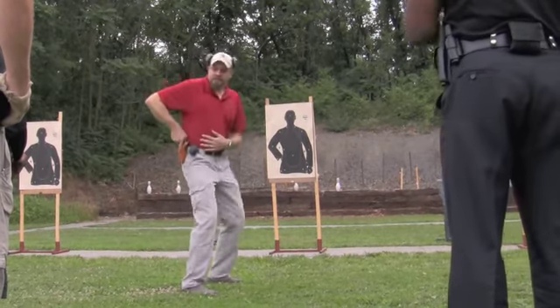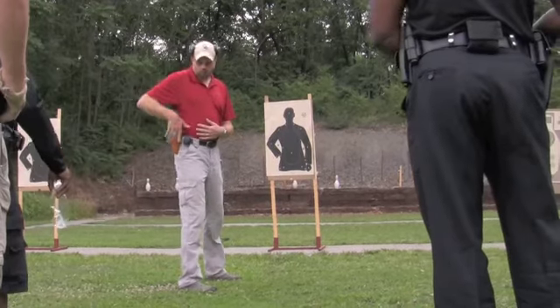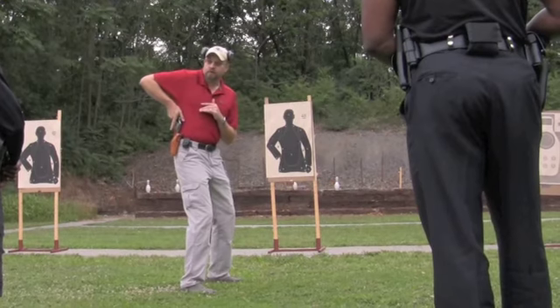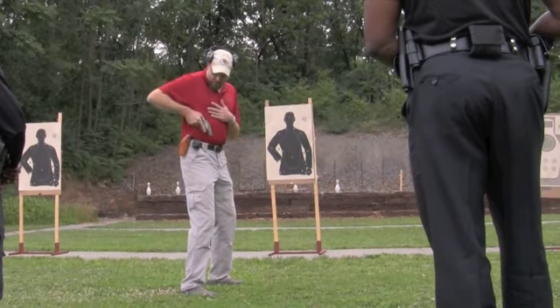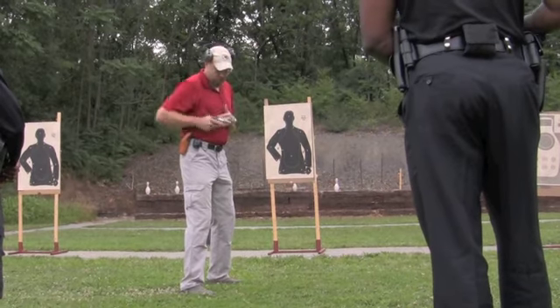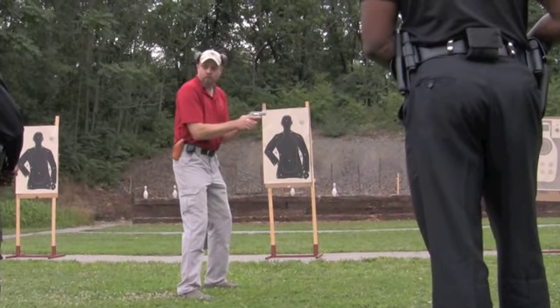It seems like it's taking minutes to get this thing out of the holster, so you drive it straight back like you're giving somebody an elbow shot — bam, right here. Comes straight up with it. Once I have cleared it, I drop the elbow, rotate it up, and I form my grip. Right there, it's formed.